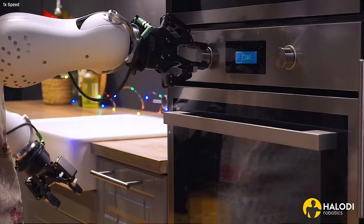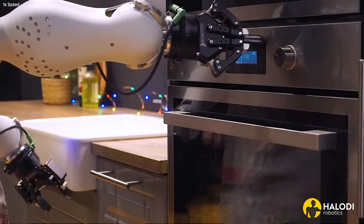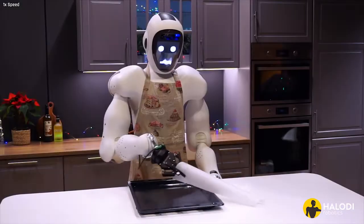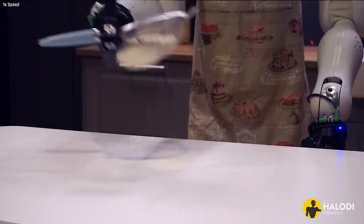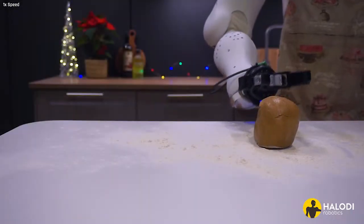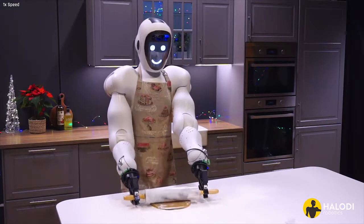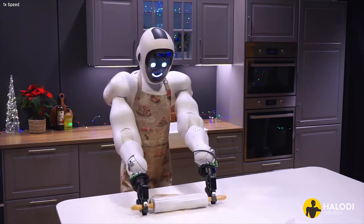Once the dough is chilled, preheat the oven to 350 degrees Fahrenheit, or 180 degrees Celsius, and line baking trays with parchment paper. Lightly dust your working surface with flour, and place your dough. Roll the dough down using a rolling pin. We're aiming for a thickness of about one-eighth inch or three millimeters.